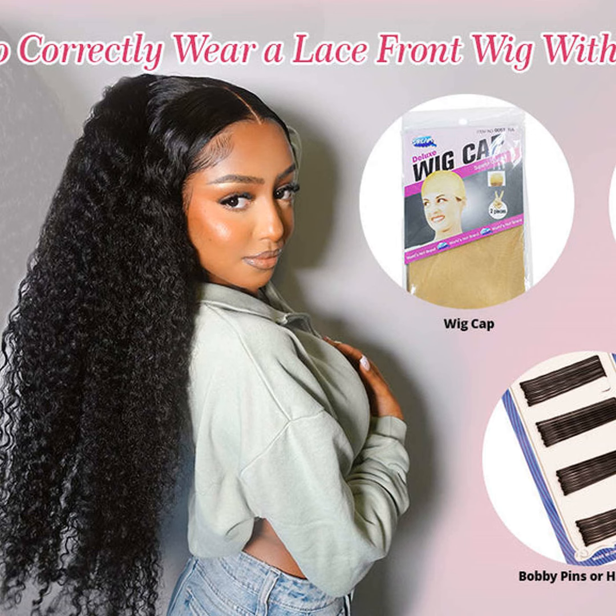Wearing wigs is super popular these days as it allows us to change up our style anytime we want, but some people think they need strong adhesives to keep their wigs in place. Not true, my friends. There are definitely glue-free options that work just as well.